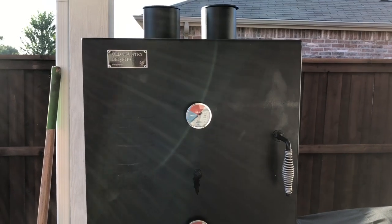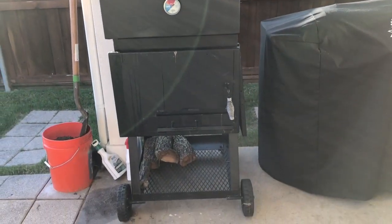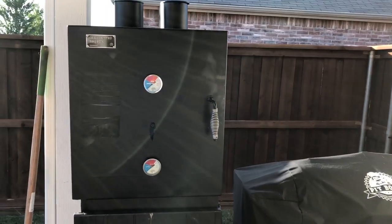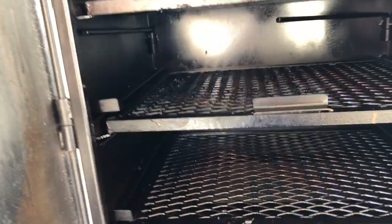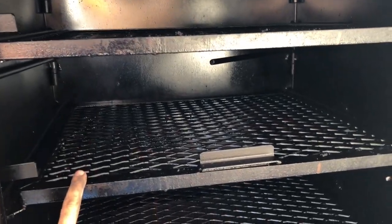This is the Old Country Smokehouse smoker — it's a vertical smoker. This is Academy's brand, sold at Academy; I have not found it anywhere else. Let's take a look at the inside: you've got three racks — one, two, three.